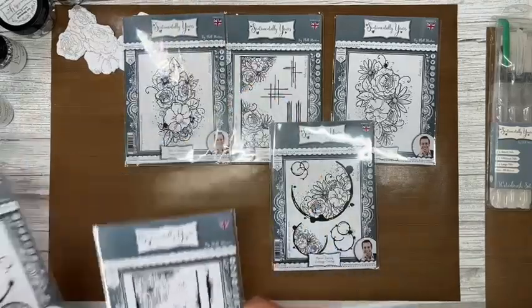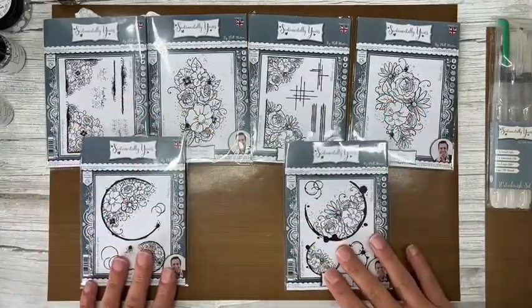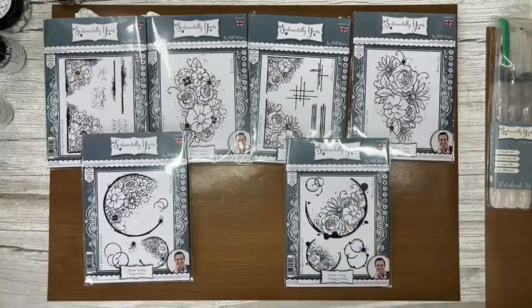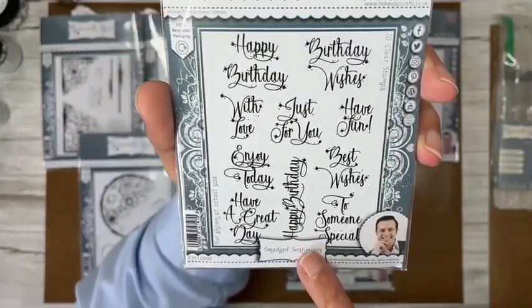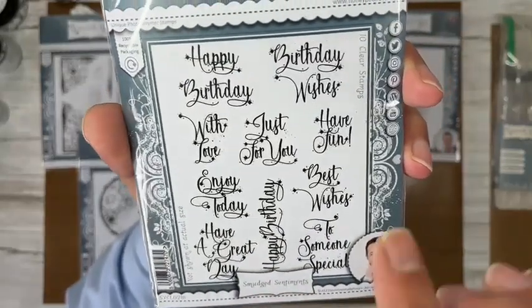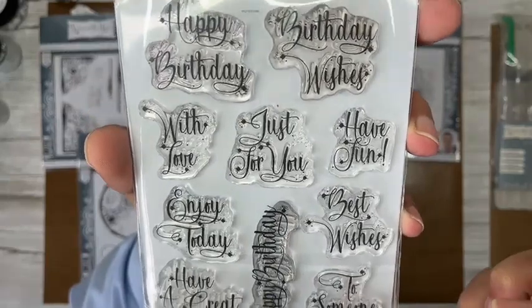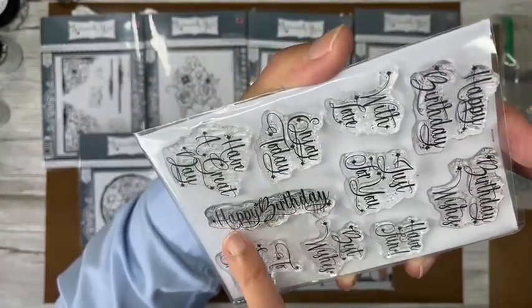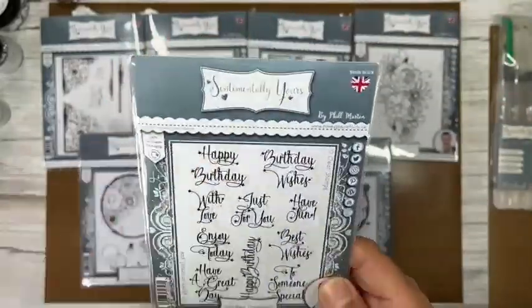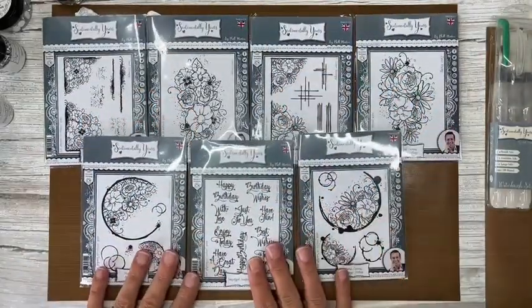As a whole collection, look how gorgeous these stamps are! What's missing? Sentiments! As part of the complete collection you also get the Smudged Sentiments, which work perfectly with the Floral Curios. You get smaller sentiments: Happy Birthday, Birthday Wishes, Have Fun, Best Wishes, Have a Great Day, and Happy Birthday as a landscape border — 10 little sentiment stamps in total, each with a lovely tiny ink splat detail. So if you treat yourself to the complete collection, that's what you get — seven A6 sets.